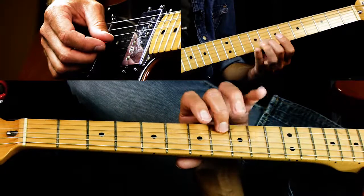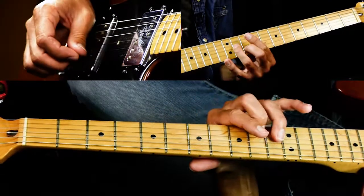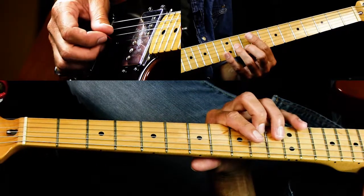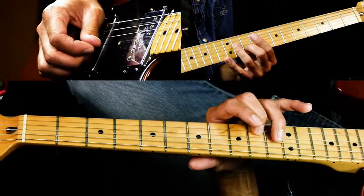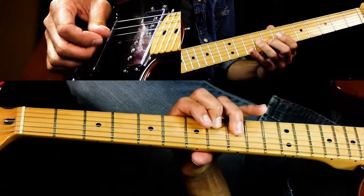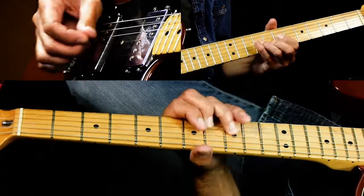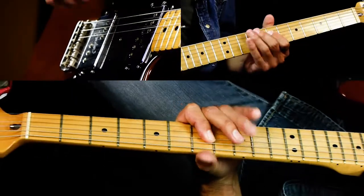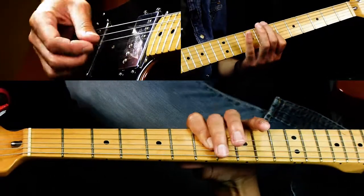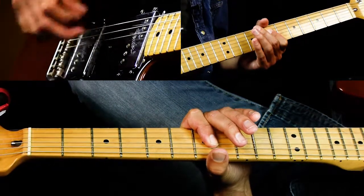So you're going to slide up from nine and eight to eleven and ten. Then you hit ten again, and then ten and eleven together. Then you hit it and slide it back. Then seven, nine, seven. So far that's what we have.